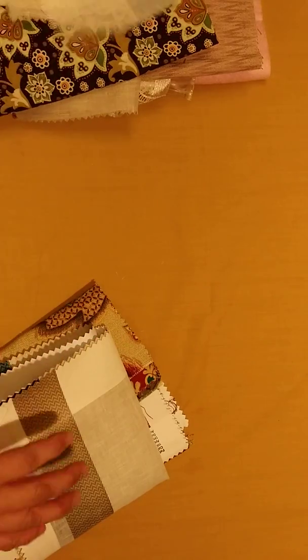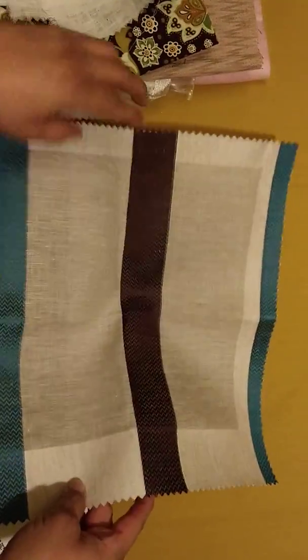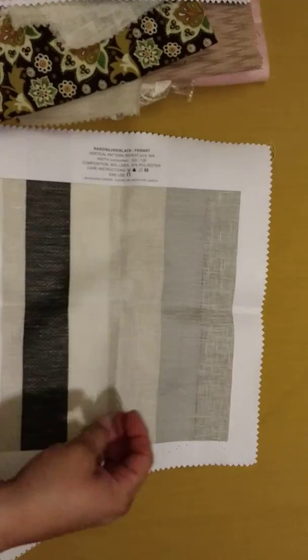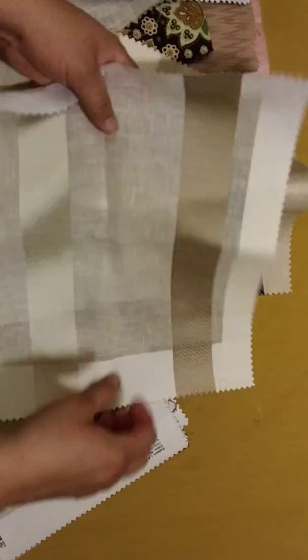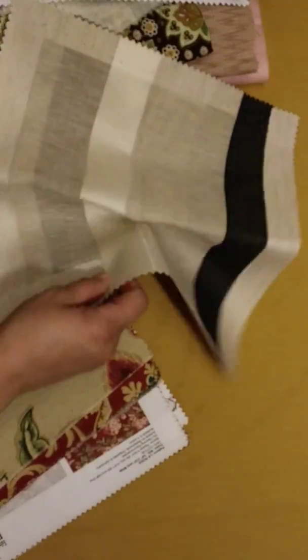I tried to take out all the backing for you but I didn't have time — it takes a while to get this off. I did a lot of them, but some of them I couldn't get to.